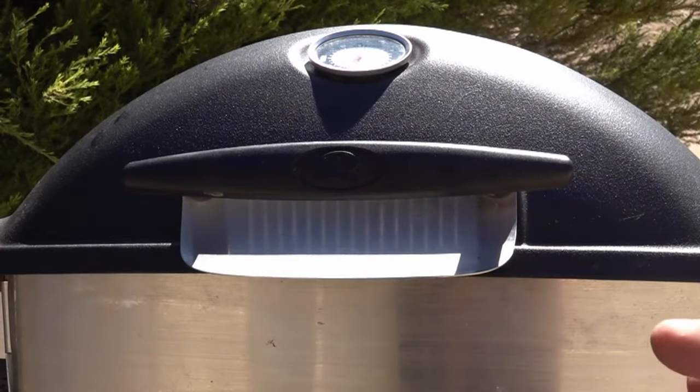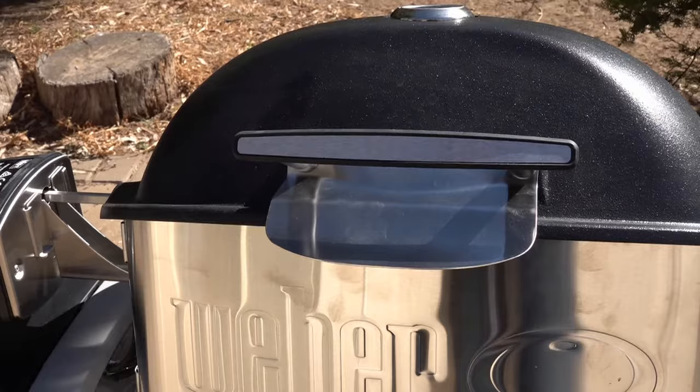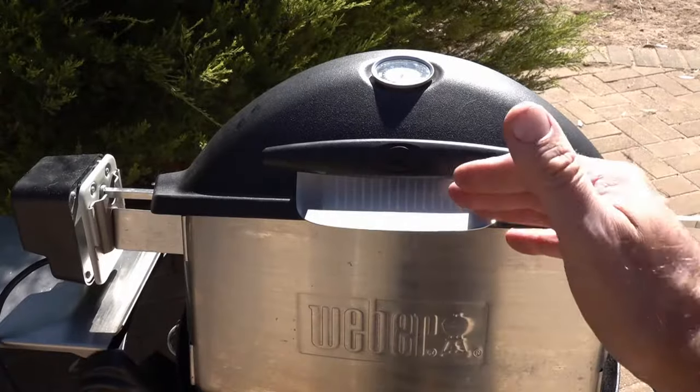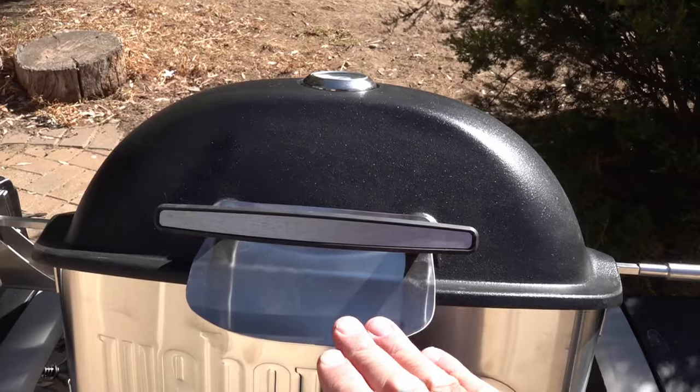Heat shield-wise, because the Weber Q is now a bigger version, we've got the smaller shield on the old one, and on the newer version it's quite a big shield. With the original heat shield I didn't have any issues, but they have changed the design a little bit — it does come out a little bit more extended on the new Weber Q version.